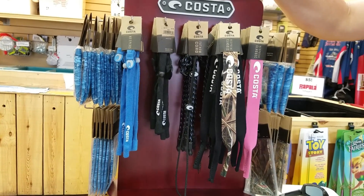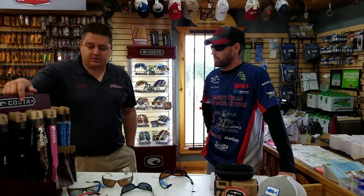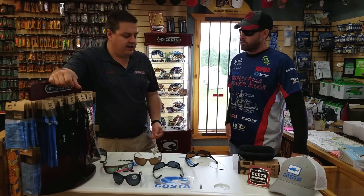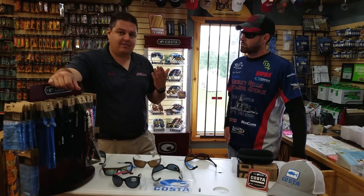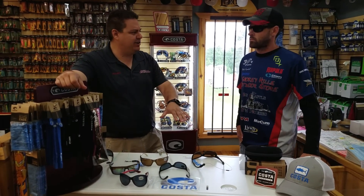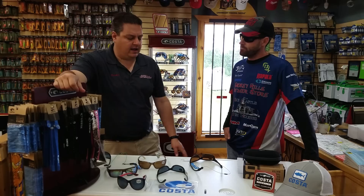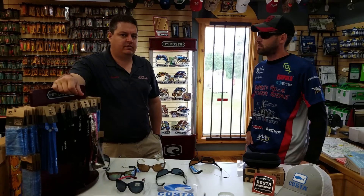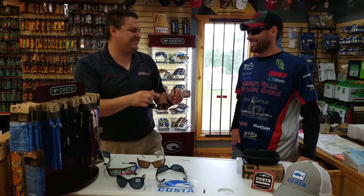They also make a couple of cool microfiber cloth cases and a nice cleaning kit that we stock, along with all the different accessories. On warranty: Costa offers a lifetime warranty on all defects and issues — screws falling out, things like that. Beyond that, if you scratch your lenses, you can have them replaced right at the factory for a fraction of the cost of buying a new pair. These are handmade, so you send them in — I believe they're out of Florida — and they'll work on them and send them back to you. Just bring them right to us here at Smoky Hills and we'll take care of it.